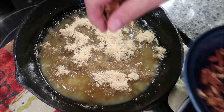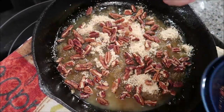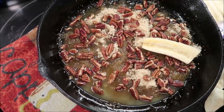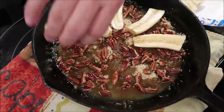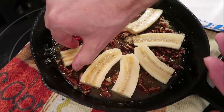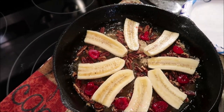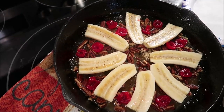Take your pecans and sprinkle those over the top of this. Now take your bananas and we're going to put them in like a spoke pattern, putting the pointy side in. Take these and put them flat side up so when you flip it over, the round side will be up. One big one goes right in the middle.